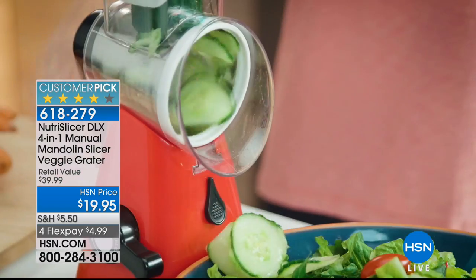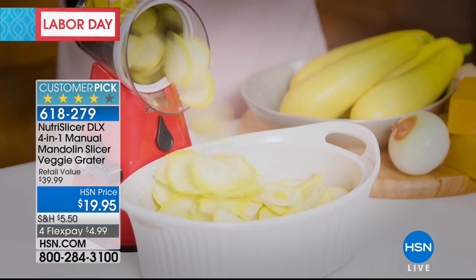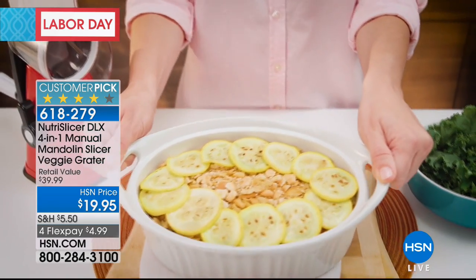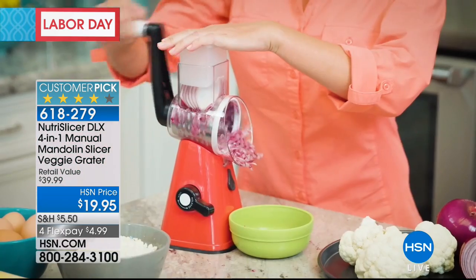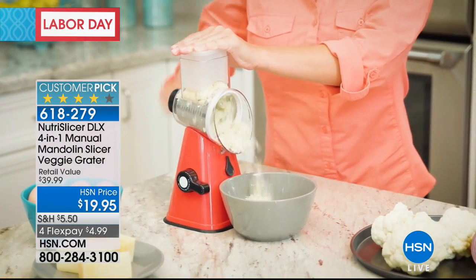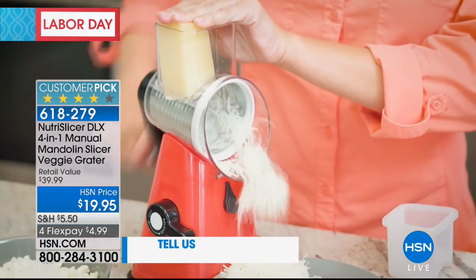The Nutra Slicer today at $19.95 — it literally will do it all. Slicing, shredding, whether it's grating, whether it's cheese, whether it's vegetables, you can even do fruit.